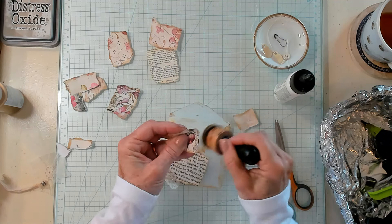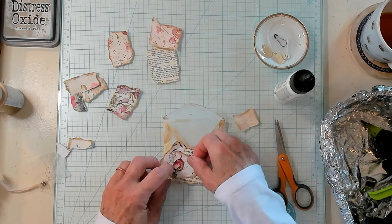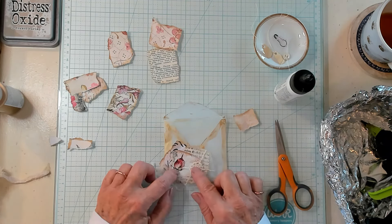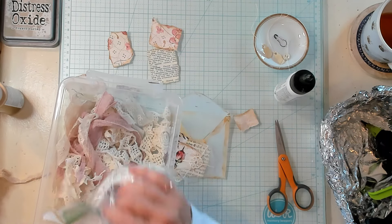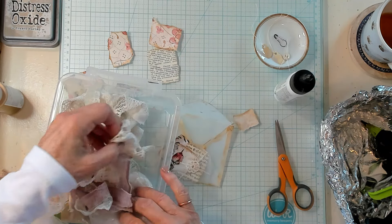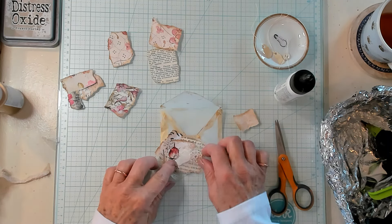Maybe something like that — I'm just looking to see what I want to do here. It doesn't look bad, but it seems like something needs to be right there at the top. Let's bring in that box again with all the different little pieces. Here's this little flower — that might be just what we need. A little tiny piece.